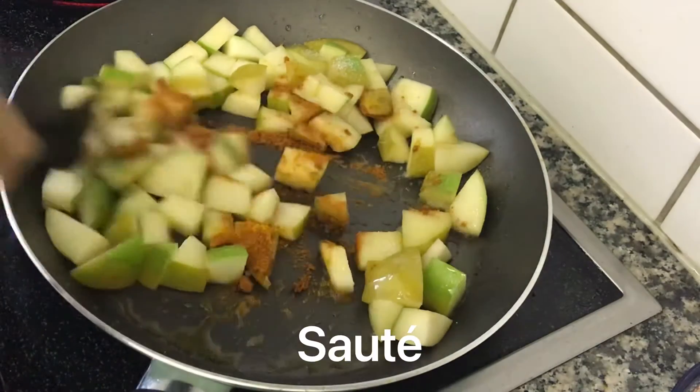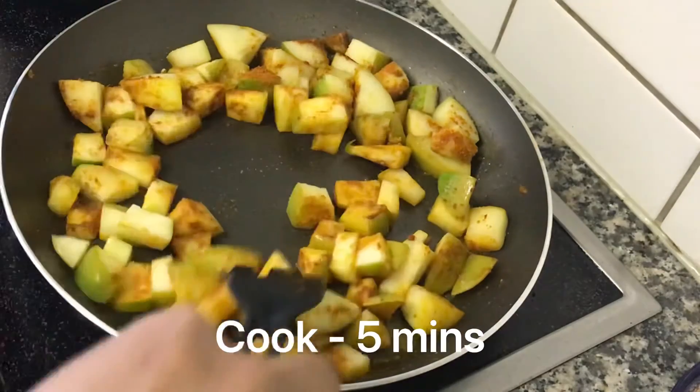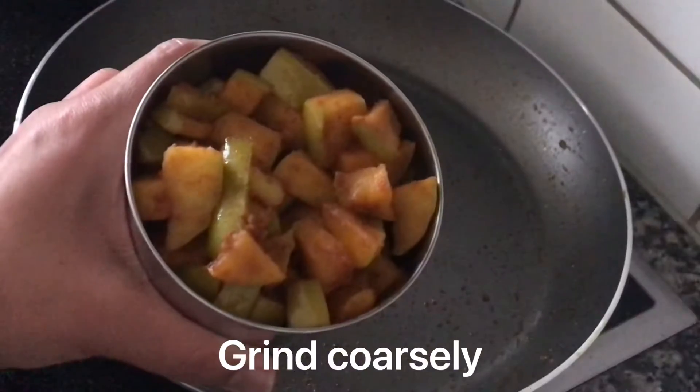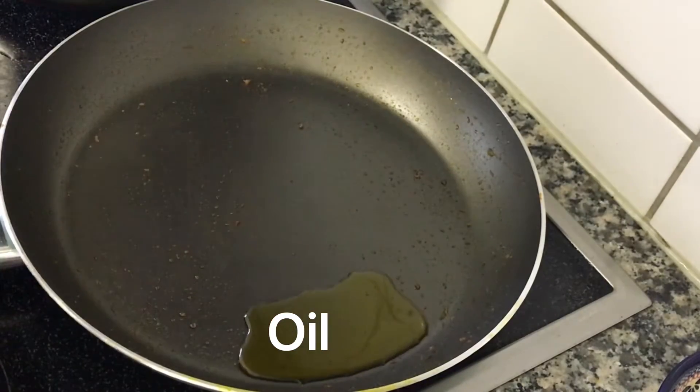Add vegetables to the saucepan with the oil. Cook it up to room temperature.